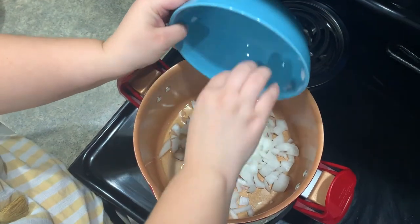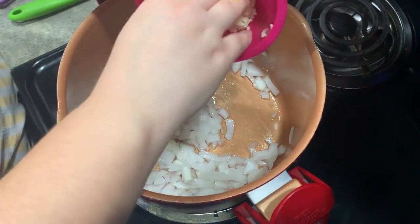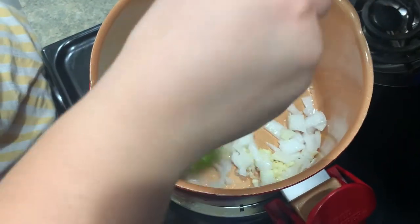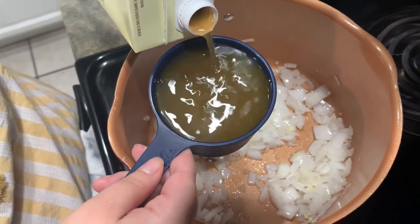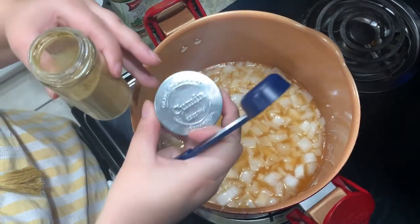Now add the diced onions. Once the onion is softened, add the garlic and sauté for 2 minutes. Now it is time to add the spices and give it a good stir.